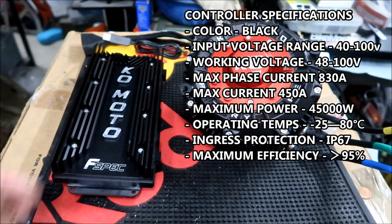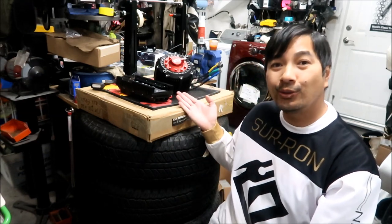The operating temperature range is minus 25 to 80°C. It has a maximum efficiency of 98%. So that's the end of the show and tell video for the KO Technologies factory spec motor and controller combo. I got it for about $2,800 total — you could save about $150 by buying them together, so my suggestion is to buy them as a combo.